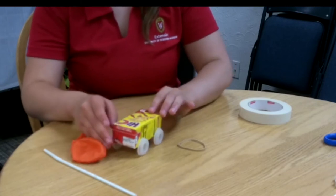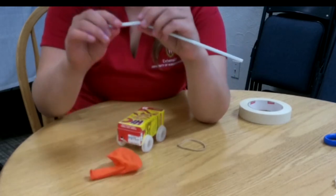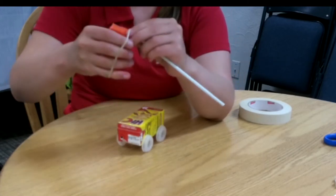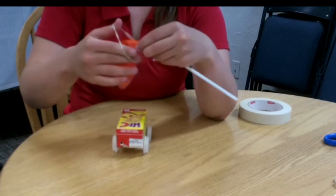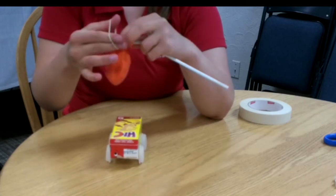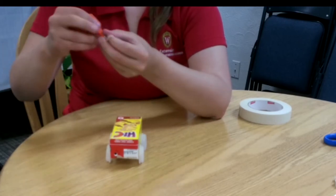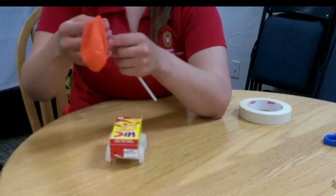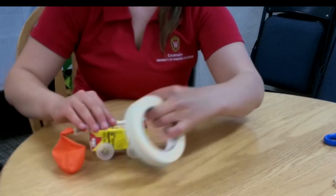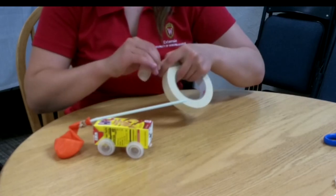We're going to flip our juice box back over. Now we're going to take our straw and our balloon, and we're going to take the short end of the straw where it bends and attach the balloon to that end using our rubber band. We're going to put it around so it's tight and no air leaks out when we blow up our balloon. Now we are going to attach our balloon to our car, leaving the balloon end off one end and enough room on the other end to blow the balloon up. Then we tape it on.